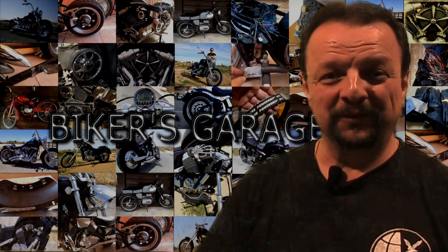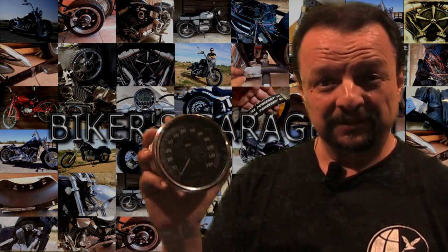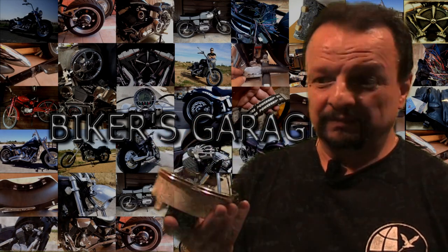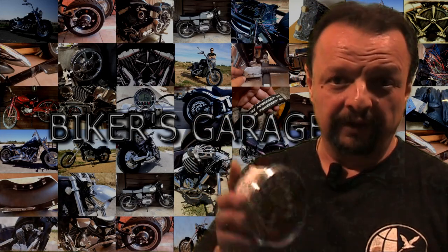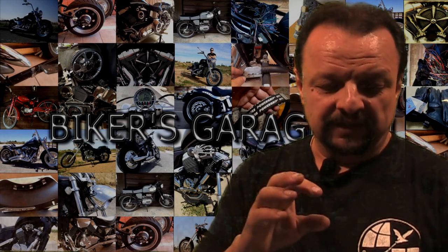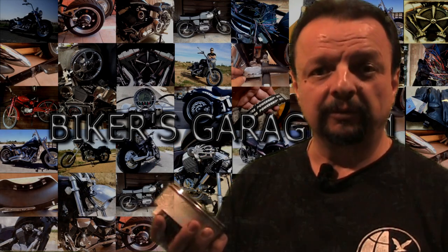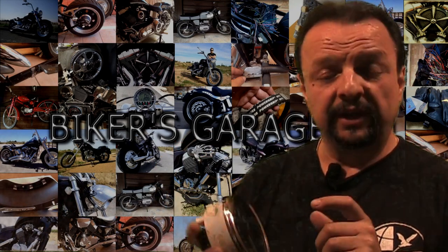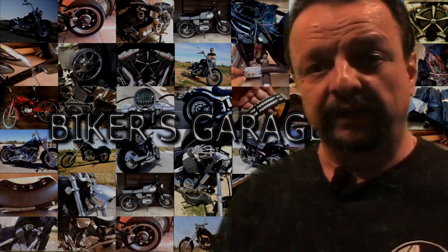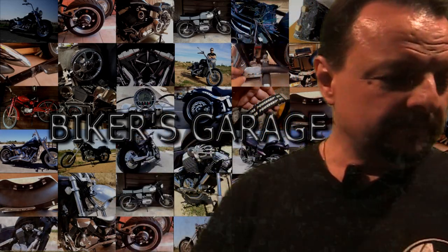Hi folks and welcome to Biker's Garage 101. This week I'm going to show you how to open up one of these Harley Davidson speedos. It's going to be the same thing for a big twin or a Sportster - in other words, these four-and-a-half inch or the smaller ones. It's very easy to open up. It might be that your glass is broken, tarnished, or you want to change the dial face for something cooler. Here in Spain, we change the dials from miles to kilometers with a new dial face you can find on the market, in silver or black.